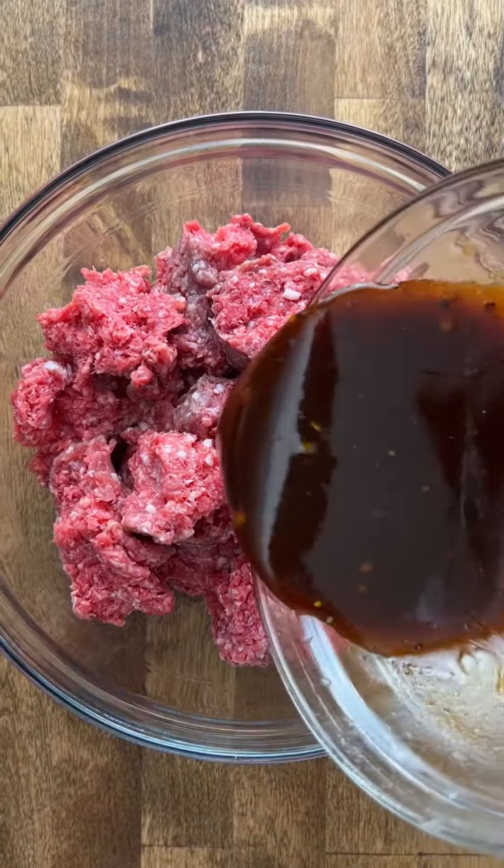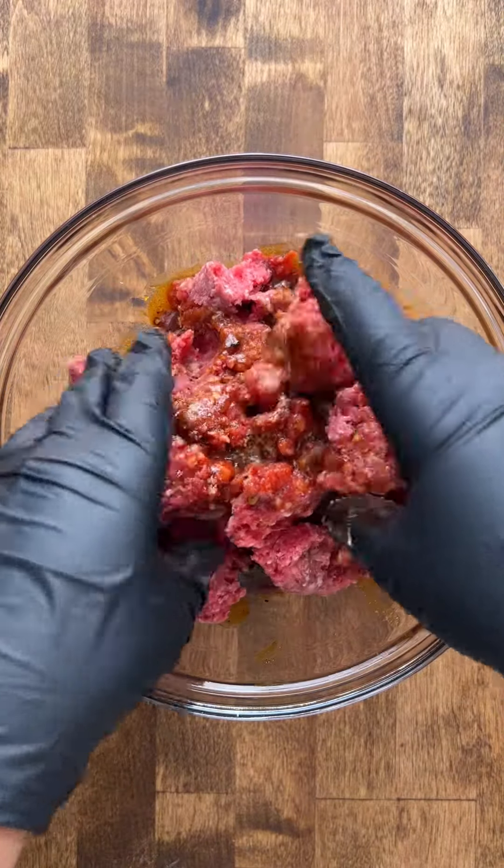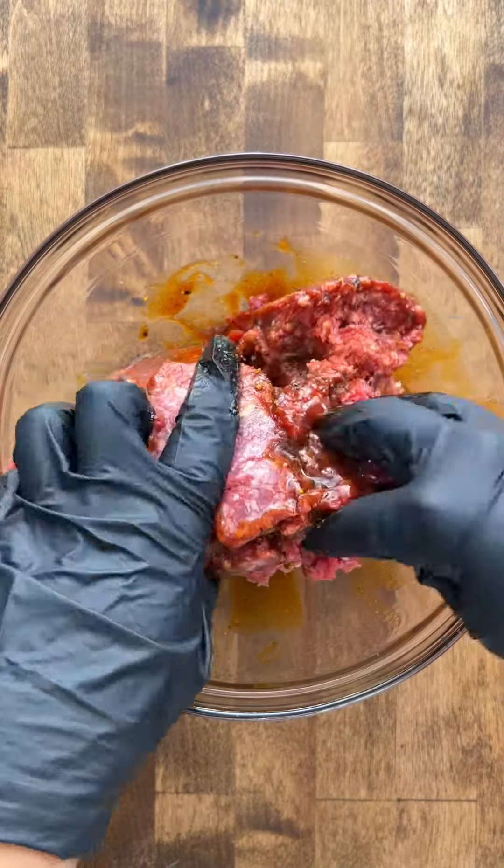This will season about two pounds of ground beef. You don't want to overwork the meat — just mix this with your hands until it is all combined.